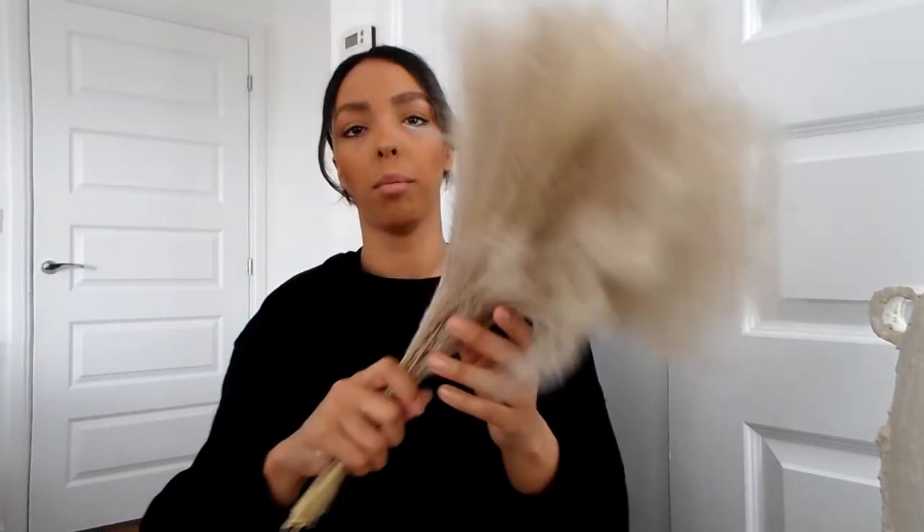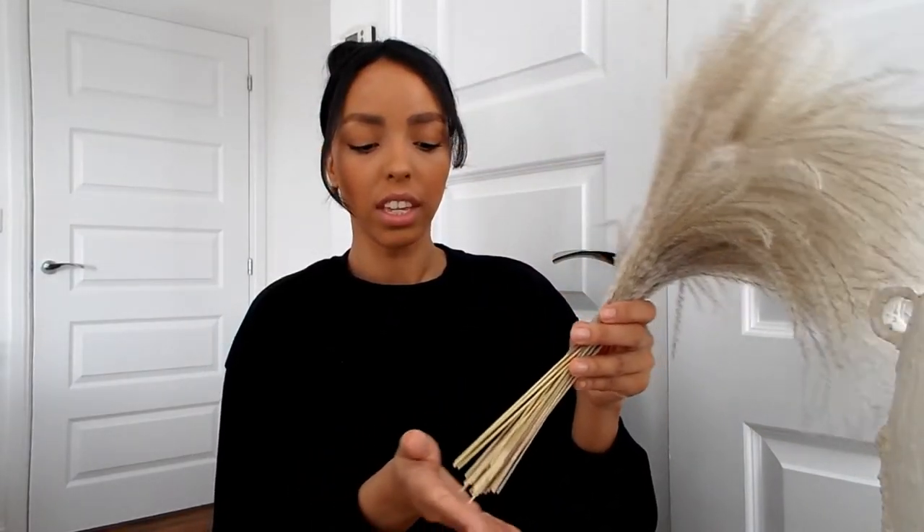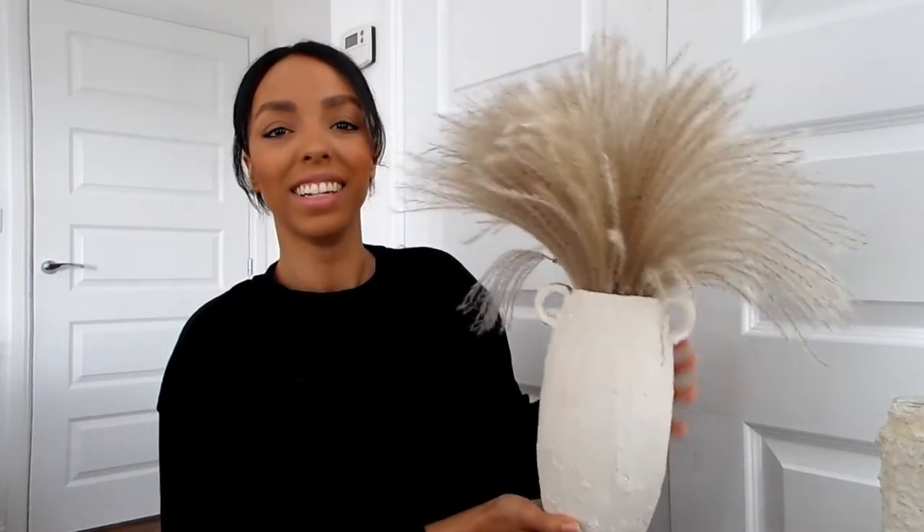I actually bought this from eBay and I am obsessed — I just love it, look how it falls. It was a pack of 50 stems. Compared to the normal pampas grass that everybody is raving about — which I love, I have it in my house too — this is just so much different and unique, the colour and the tones. So I thought let me just see what it looks like in this vase. I've got no words, I literally love this — I'll put the link to this pampas in the description box below.